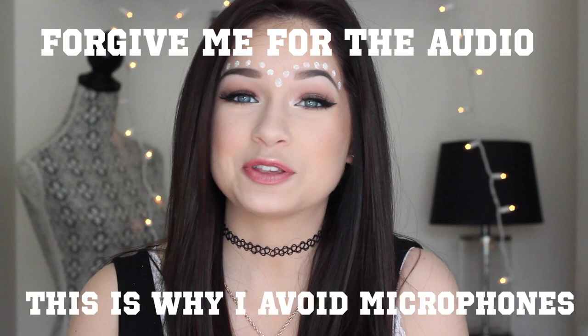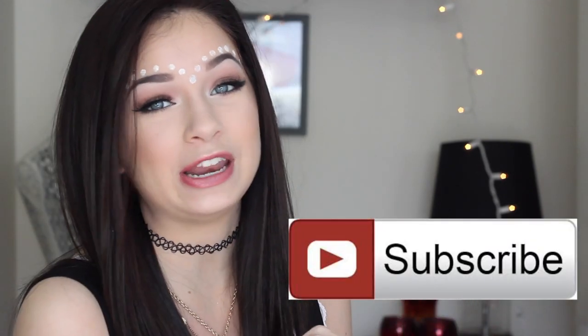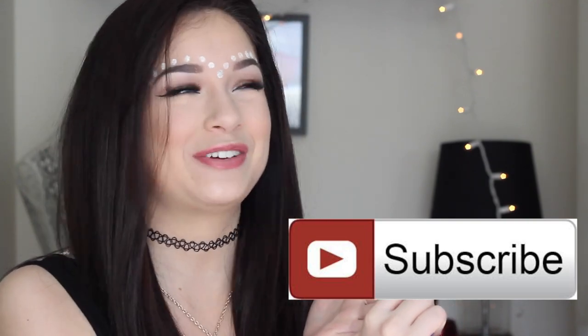Hey kiddos and welcome back to my channel! Today I did a makeup tutorial for Coachella or any music festival you might be going to. I literally got so carried away with this, it was so much fun to film. If you guys want to become a kiddo and join the fam, you can hit the subscribe button right down there or click it right here.